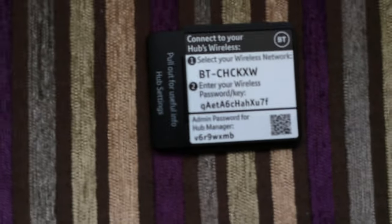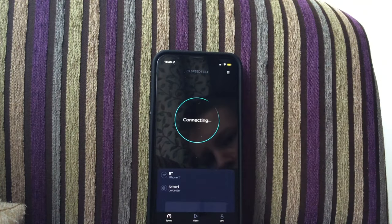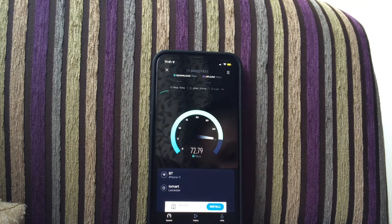I'm going to take the WiFi card out and do a speed test on my phone before I change anything. This WiFi password is so long - thank god we're changing it. We are now connected, so let's do a speed test. Ten times better - wow, look at that compared to the old one!